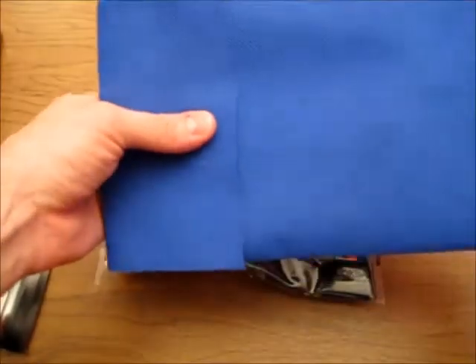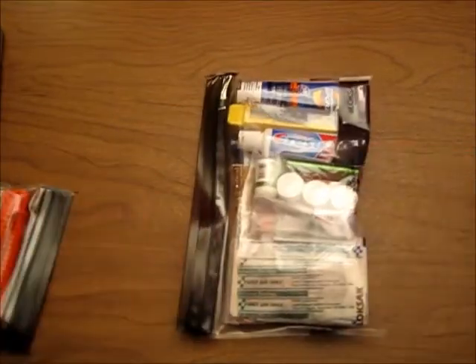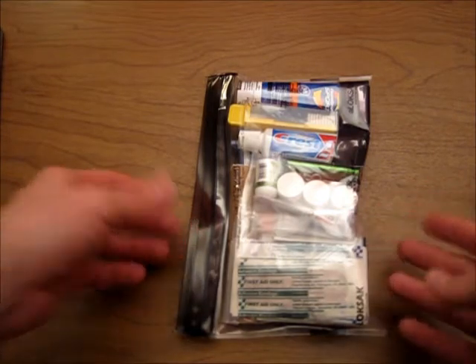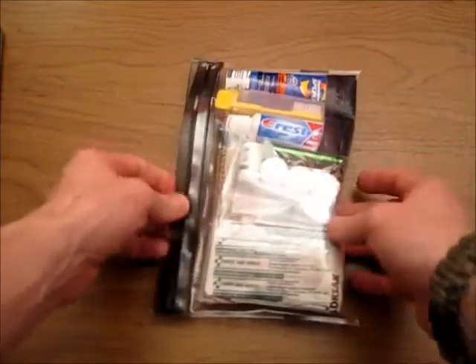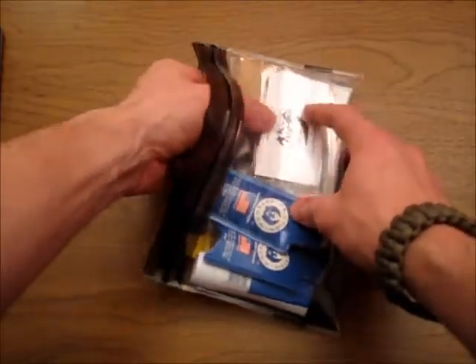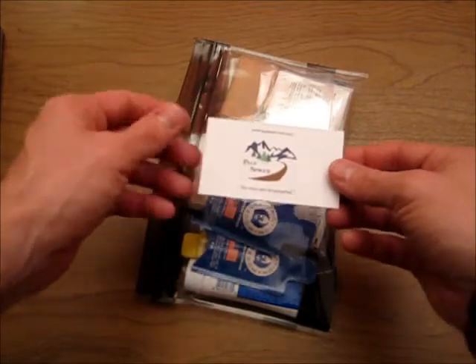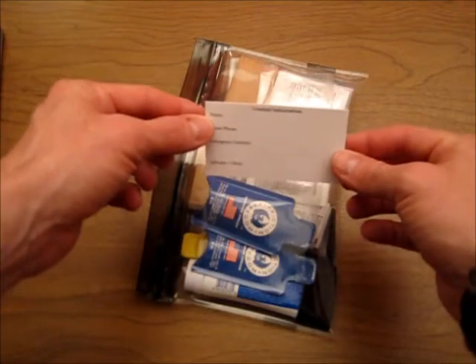The kit comes in a pouch made of the same material as grocery bags. Inside, everything is packaged in a nine by six lock sack bag that's waterproof, dust-proof, and seals up really nice. Inside the bag, the first thing is an ID card where you can put all of your contact information.